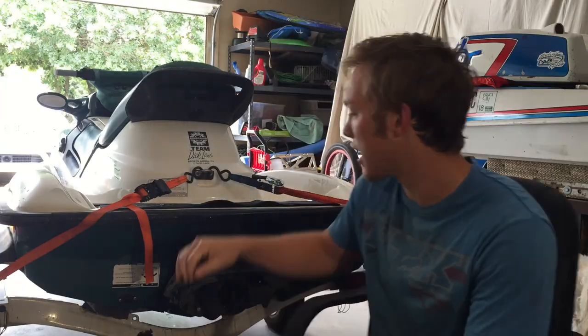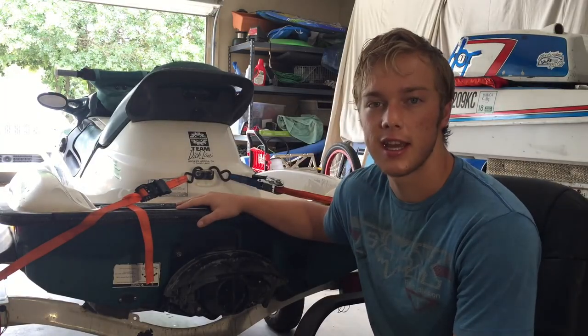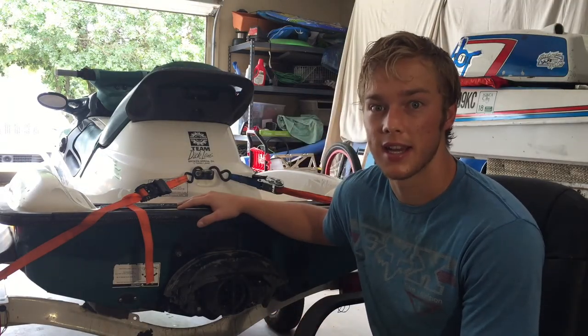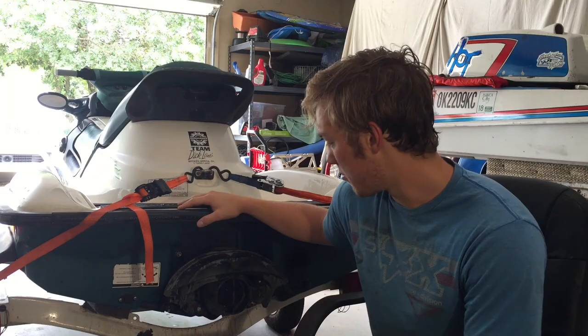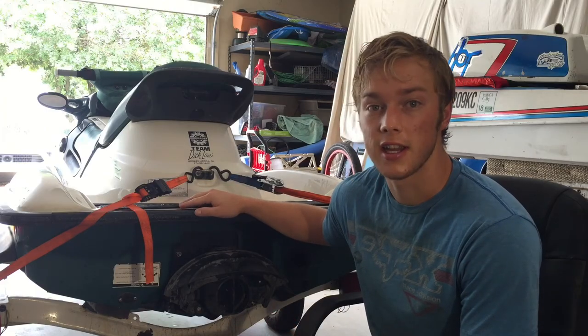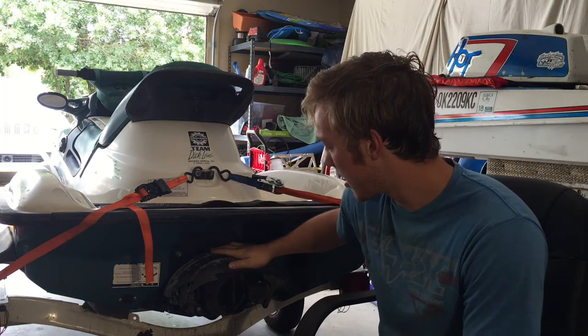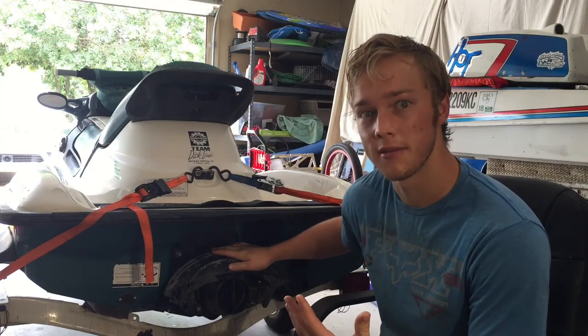What is up guys, we're back here today and we're going to be installing a wear ring on this 1996 GTX 800. The gap is pretty big on the clearance of the ring and the prop, so it definitely needs changed. It was a little sluggish on the lake, so I'm thinking that's the issue. We're going to go ahead and get started by pulling off this pump and see what to do from there.